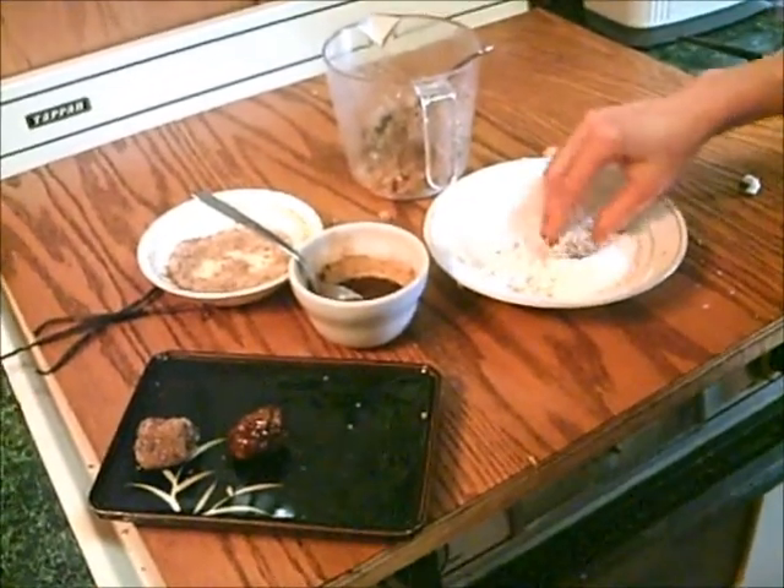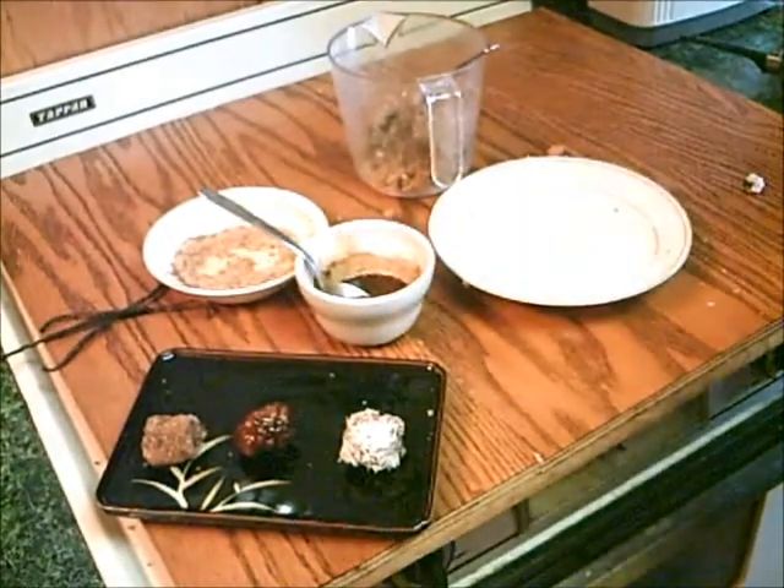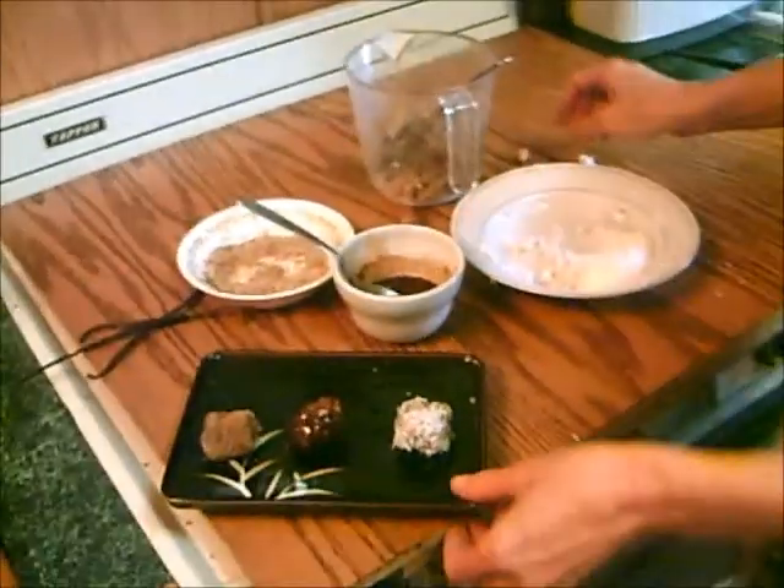Or you could take your doughnut hole and roll it in coconut. Everybody's going to love these — they're amazing. Or you can invent your own. So there are 3 doughnut holes from Dorothy at TaiChiBozeman.com and from FaveDiets.com.